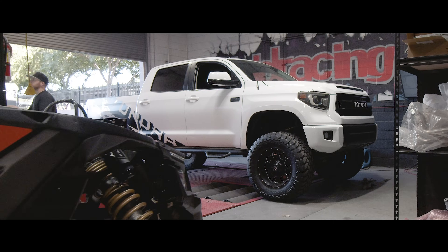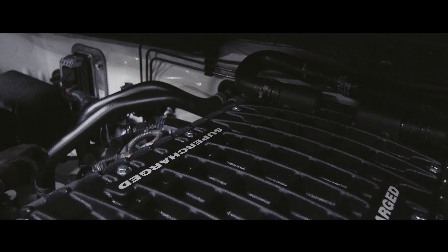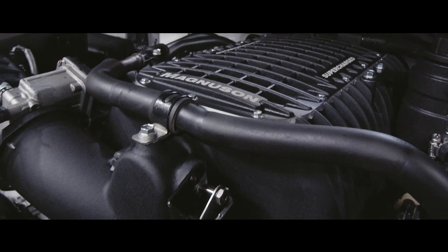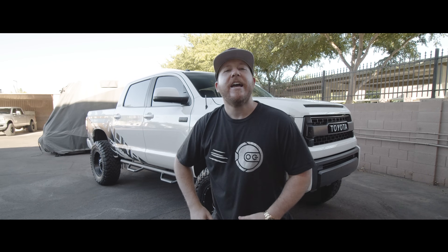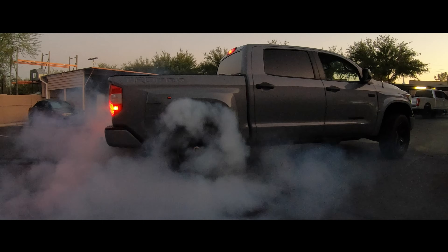We are back here at Vivid Racing and we're going to be doing another awesome project with this Toyota Tundra. We are installing one of the incredible Magnuson superchargers on this Tundra. The Magnuson supercharger takes this thing from 381 horsepower to 550 horsepower — and these things rip. And this one's about to get dialed.